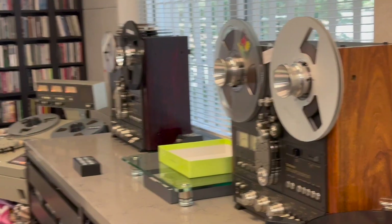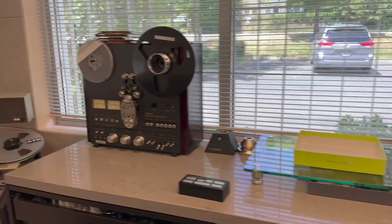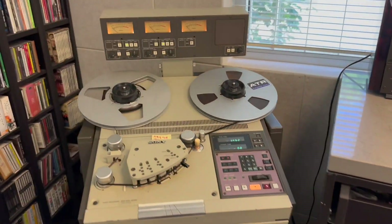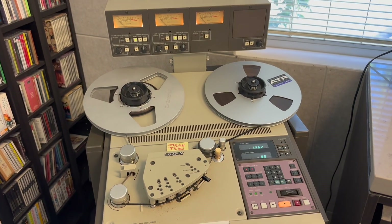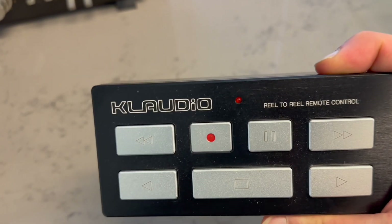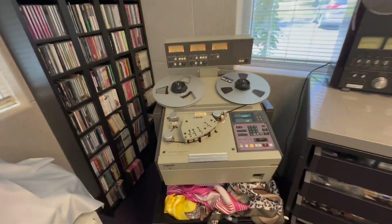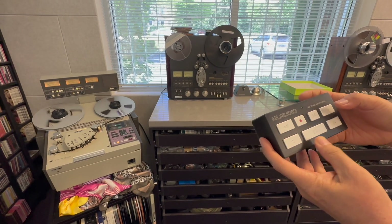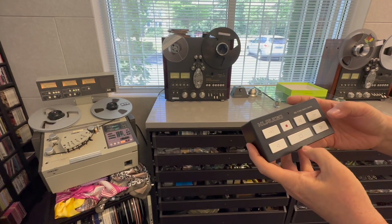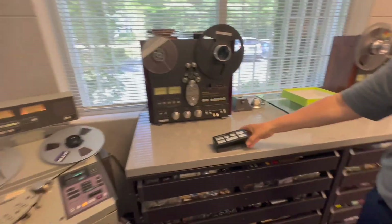A couple of Technics reel-to-reel machines. And here at the end we have a Sony reel-to-reel machine, right? Now when I got here, I'm gonna show them what I saw that impressed me — Claudio reel-to-reel remote control. I was asking Peter how did you get these machines from the 70s and 80s to have remote control? He's controlling the Sony right now — forward, stop, play. And this works on the Technics also? Right.